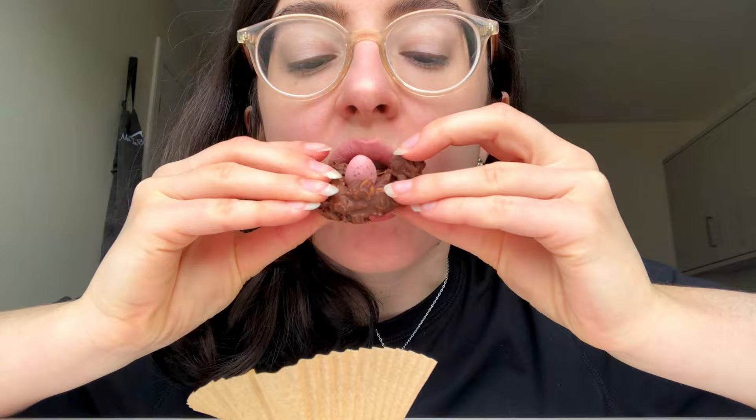Then you're basically just going to let those set — this shouldn't take too long, either in the fridge or on a cold windowsill. They should be these lovely little chunky bits of chocolate that you can get your teeth straight into, for a gorgeous combination of chew, crunch, and melt. Much like the hot chocolate, it's just a good time, and you're definitely going to finish more than one in one sitting — I promise.